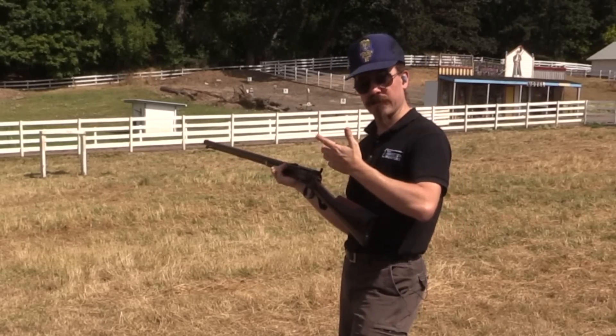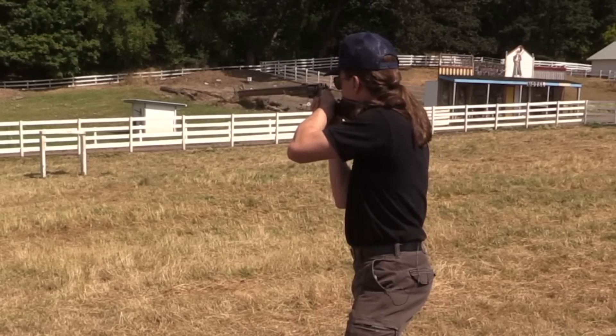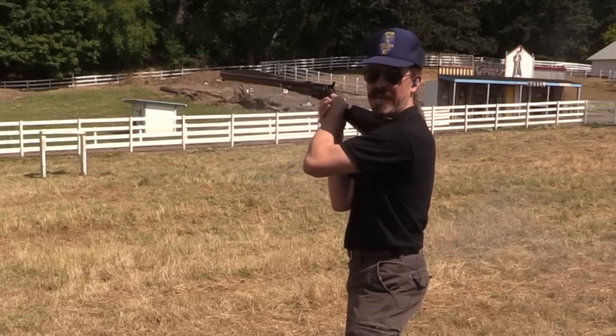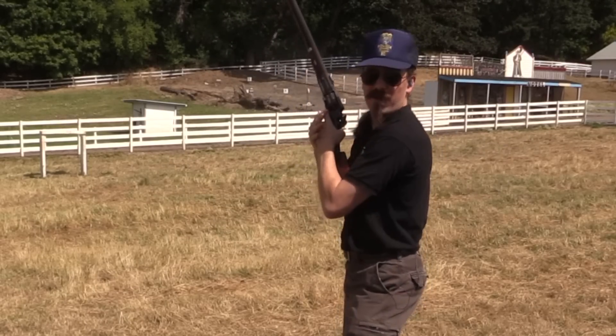But that's why you wear shooting glasses. Let's see if I can get another hit on that guy. That wasn't a hit, but I'm not sure where exactly it went. And I've only got one shot left.